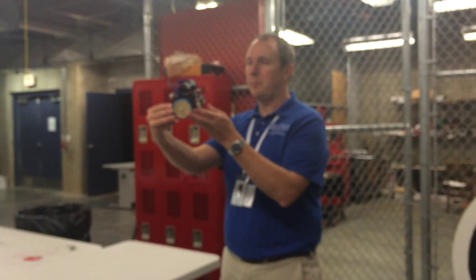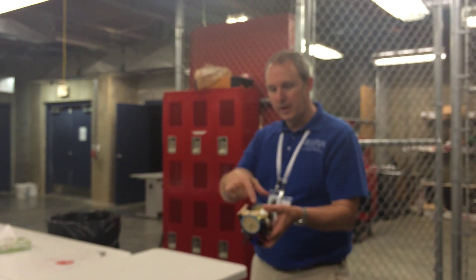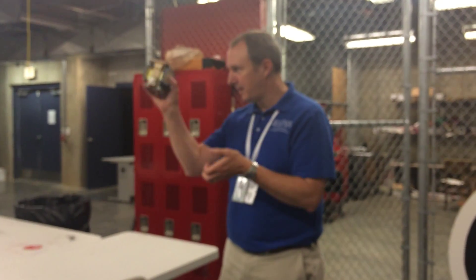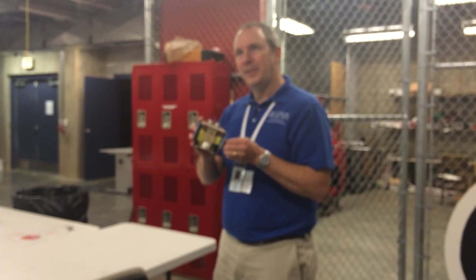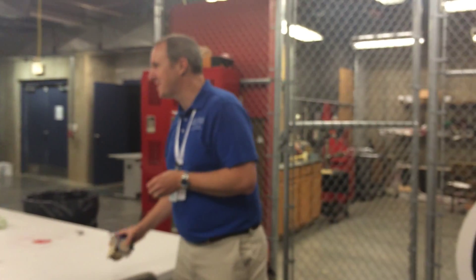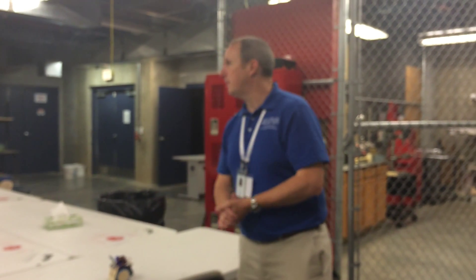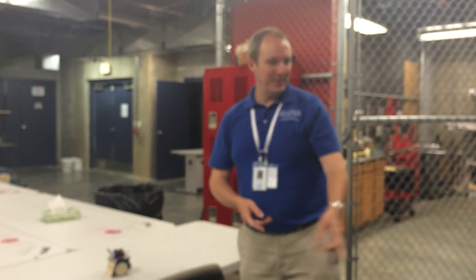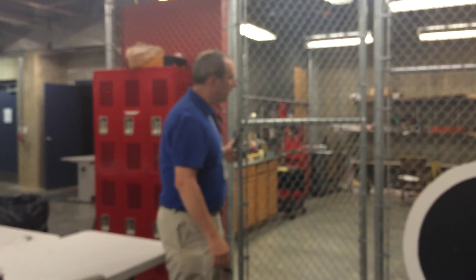I teach the seventh graders how to solder and program the microprocessor on the board, then they build the robot, which is laser cut and 3D printed. One of the things with robot classes is at the end everybody wants to take them home - you can't take home a $250 robot. So I designed my own, the kids pay a $40 fee, and I have a little leftover to pay for vinyl and filament. That was a good solution.